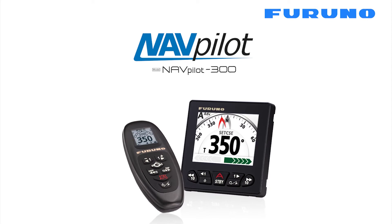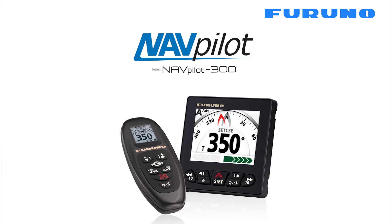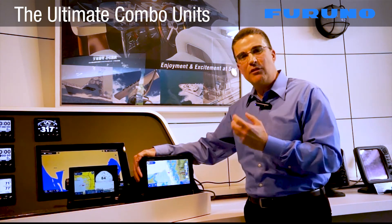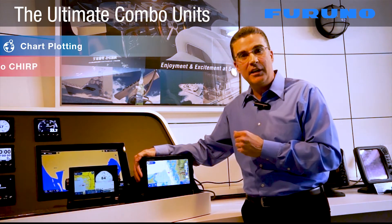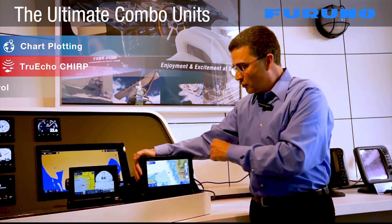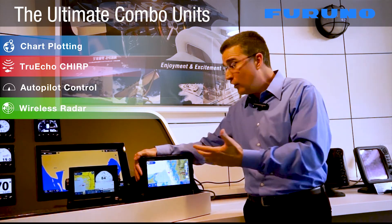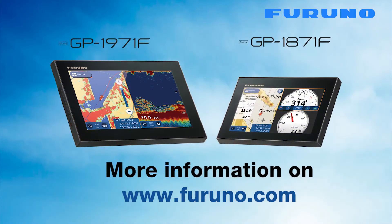To further enhance your navigation system, we can also integrate the display via NMEA 2000 with our all-new NavPilot 300 Autopilot system, providing full autopilot control directly from the display. As you can see, these new displays provide real tools for navigation, including high performance GPS chart plotting, True Echo Chirp fish finding, full autopilot control right from your display, as well as Furuno's legendary radar performance, all in one compact design. For more information on the GP1871F and the new GP1971F, please visit our Furuno website.